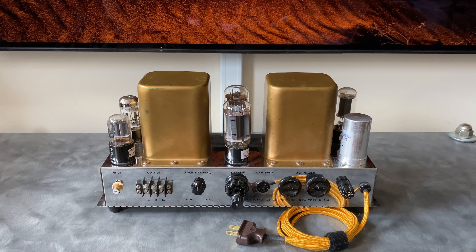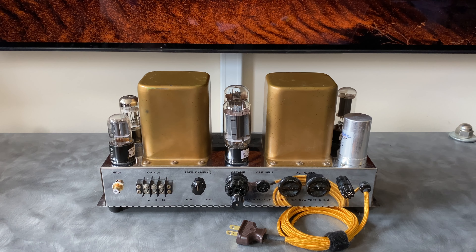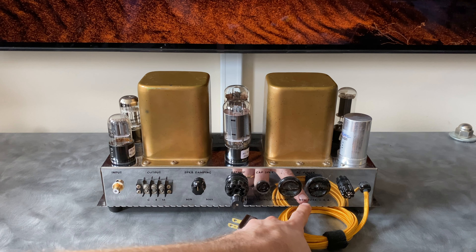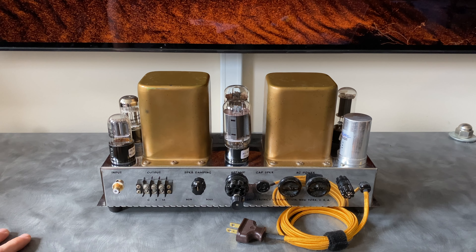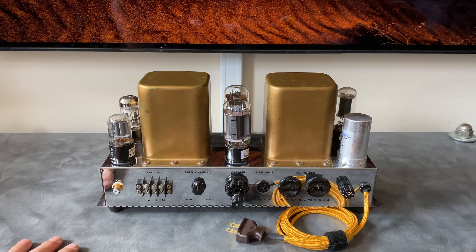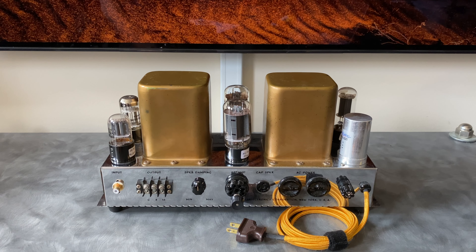I'm assuming the West Coast premium had to do with shipping costs since this company was based in New York City. Adjusted for inflation, this would have cost roughly $1,000 in today's dollars — one single amplifier. These were produced in the Bronx on an address on the Grand Concourse: USA-made, East Coast, New York City all the way. My assumption is that this was made to directly compete with the McIntosh MC-30, both in fidelity and looks, but at a cheaper price with more features.